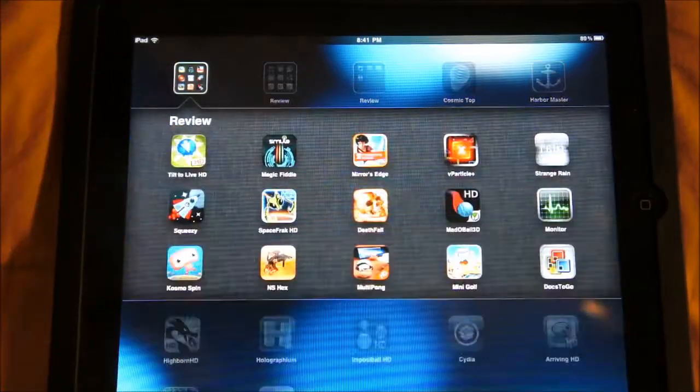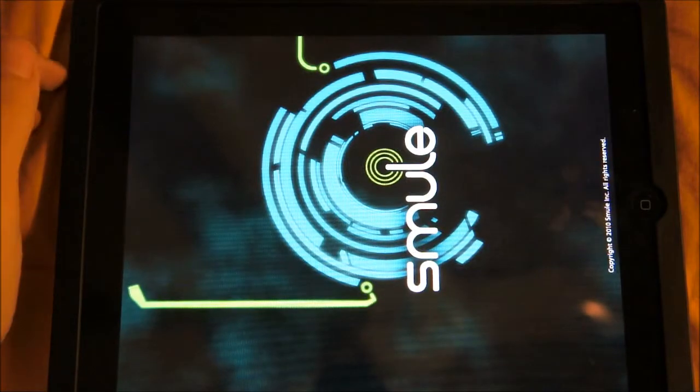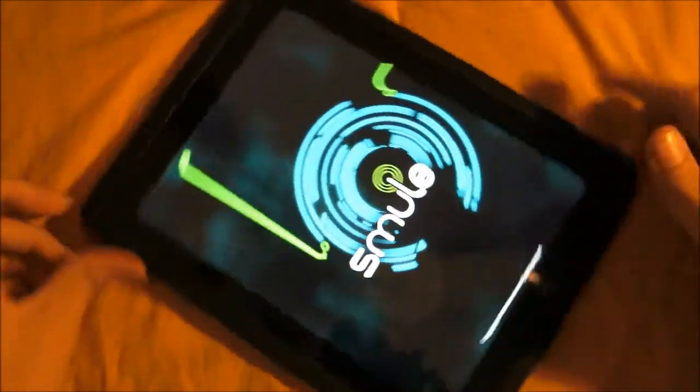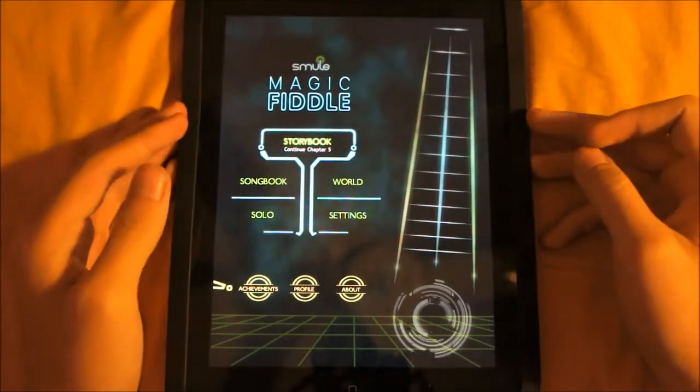Okay guys, so here we are on my iPad. I'm going to open up Magic Fiddle. So this is the app — it's from Smule. I'll zoom out a little bit and put it in portrait mode. So this is the main interface.